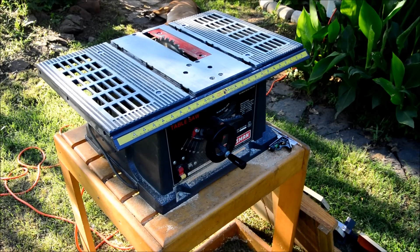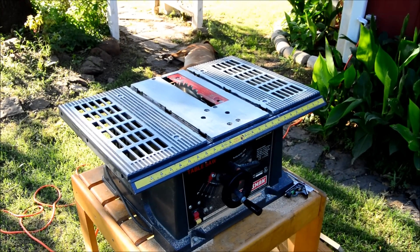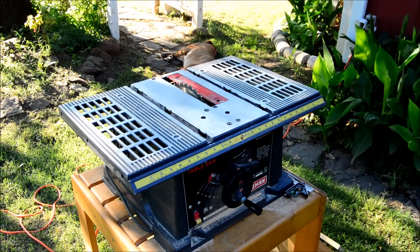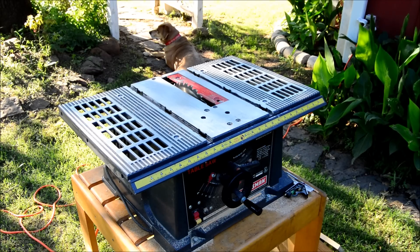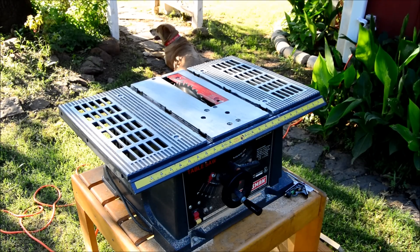Especially on finer detail work, these contractor saws tend to fall short. One of the most obvious things is the blade insert right around the blade — on this saw it's a metal one and it doesn't actually go all the way around. I've had issues where a board hung up on the back groove and caused me to make a bad cut. Anyway, it's a great entry-level saw — it's a 10-inch Craftsman 2.5-amp model.